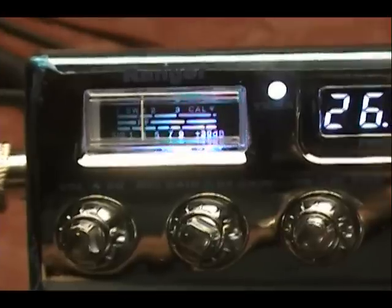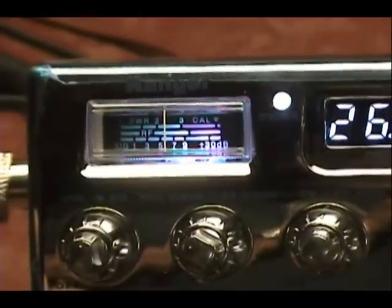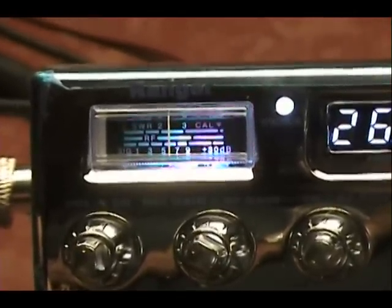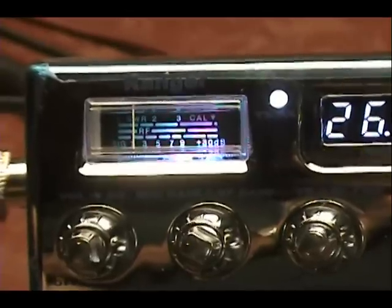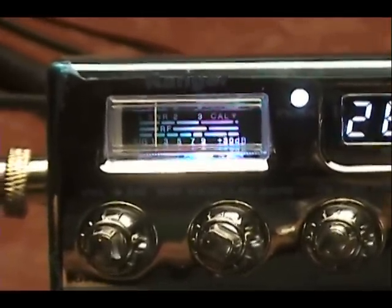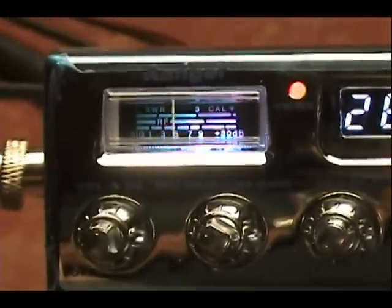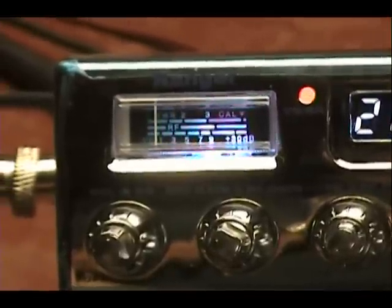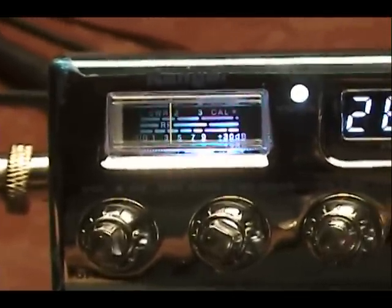Yeah, we got a direct connect with New York today. I don't know why Florida is coming through the backside of my beam, but I definitely am. This radio here is getting ready to ship to New York — I was just radio checking it before I ship it up to Noelle in New York.